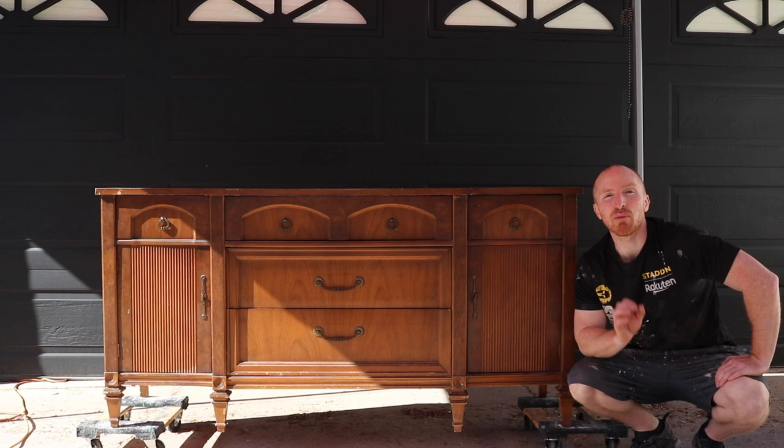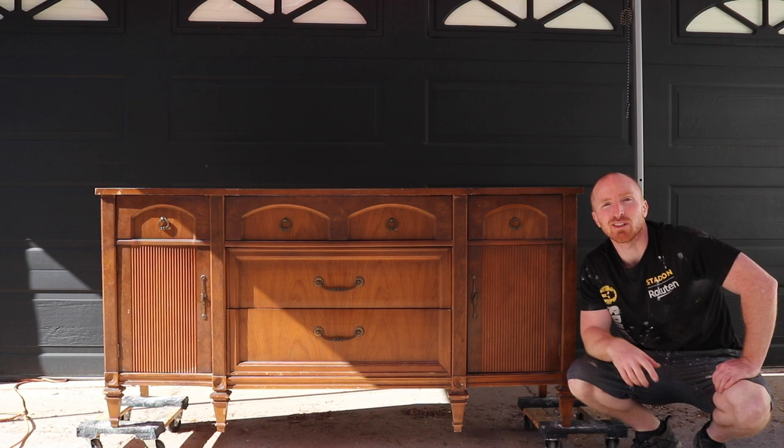Hey, this is Brent with Vintage Statements. Today we've got a nice buffet that we're going to redo. Follow along, hit that subscribe button, and let's get this project started.